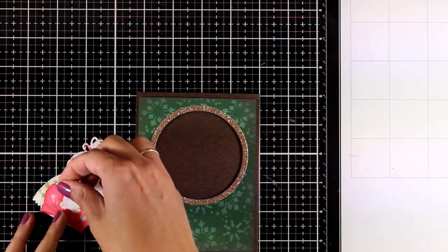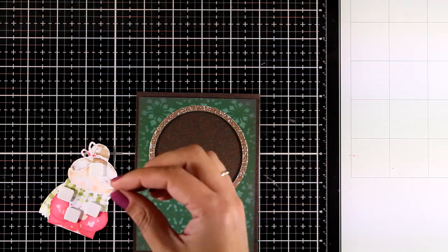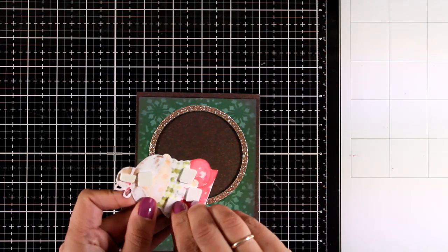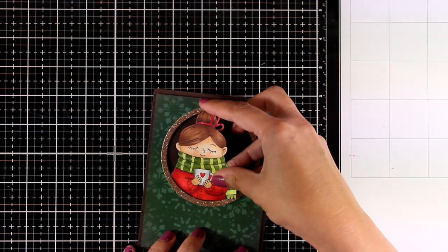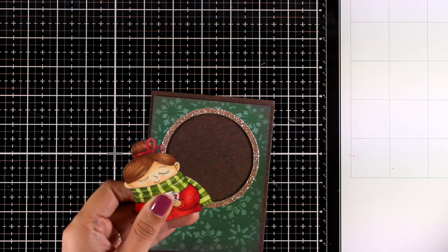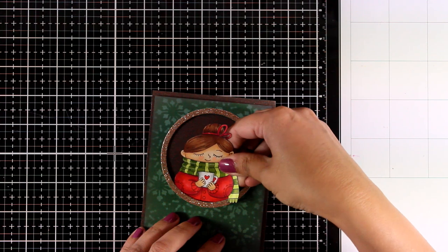All the papers I'm using are by Tonic Studios and they are really special — you could see the shine on the brown cardstock, it's really beautiful in real life. For the girl, I'm using foam tape at the back and I'm going to tuck her inside. I want the end of her scarf to pop on top of the window, so I'm going to make a little slit there just for some extra interest.